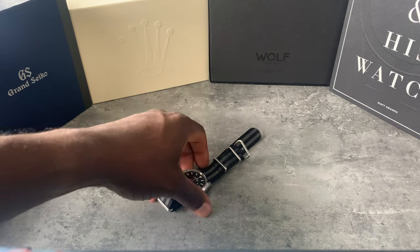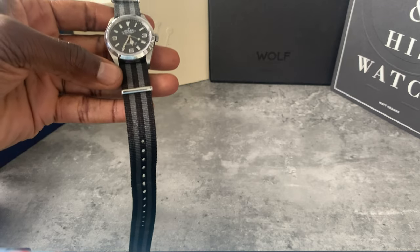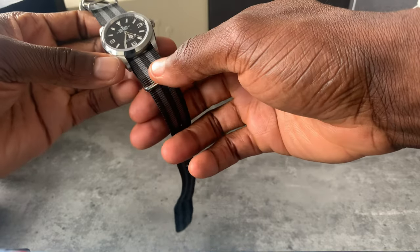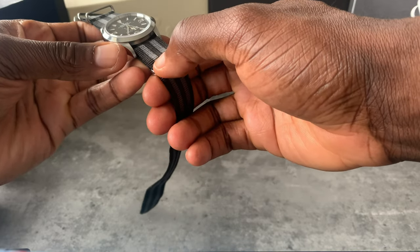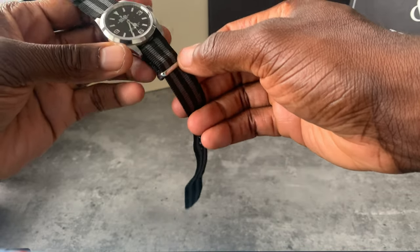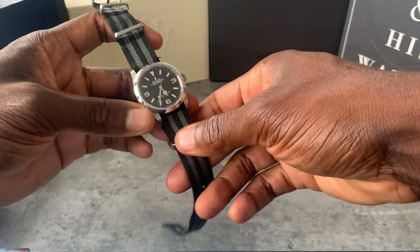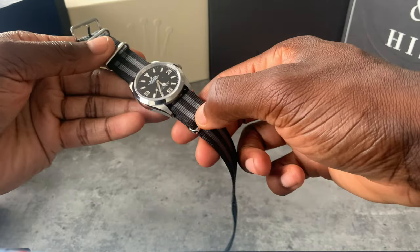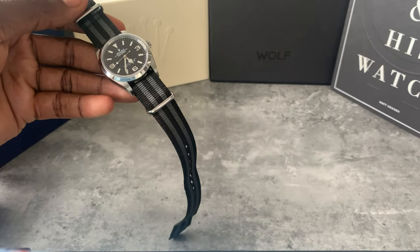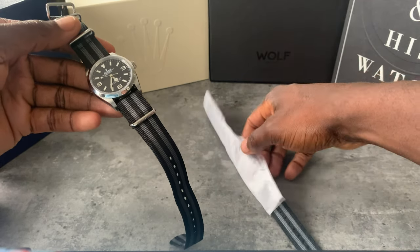This strap was originally for my Omega and my Omega is a bigger model, so you can see there's a slight curve in the NATO — that's probably from how it wore on my Seamaster. That was enough for me to buy a new one because it put me off.